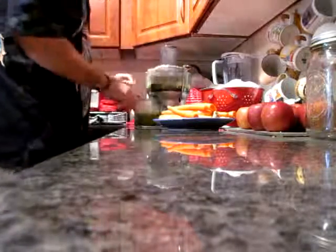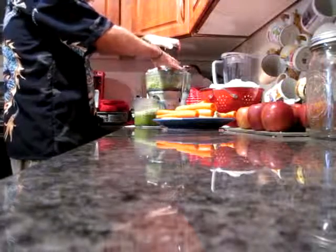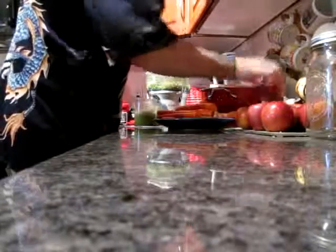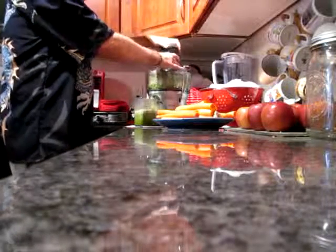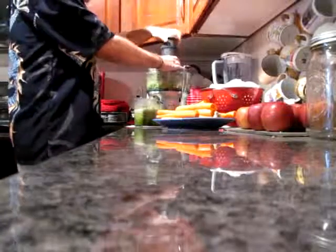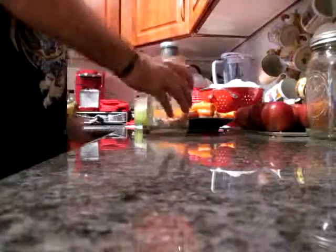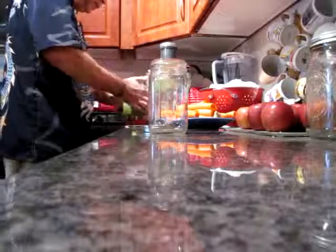Now to this I'm going to add a little comb of ginger. It doesn't take much. I'm going to add an apple — a small apple — to sweeten it up a little bit. Maybe two apples, sweeten it up a little bit.